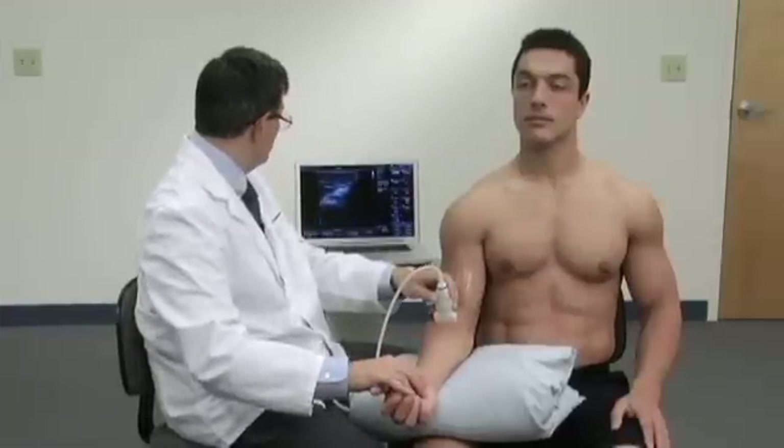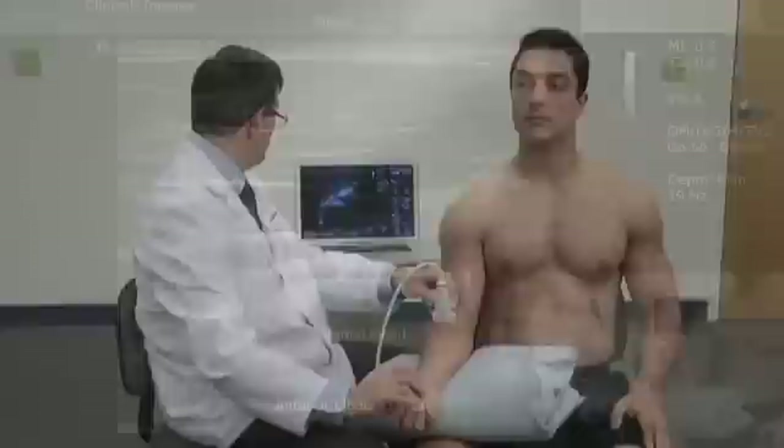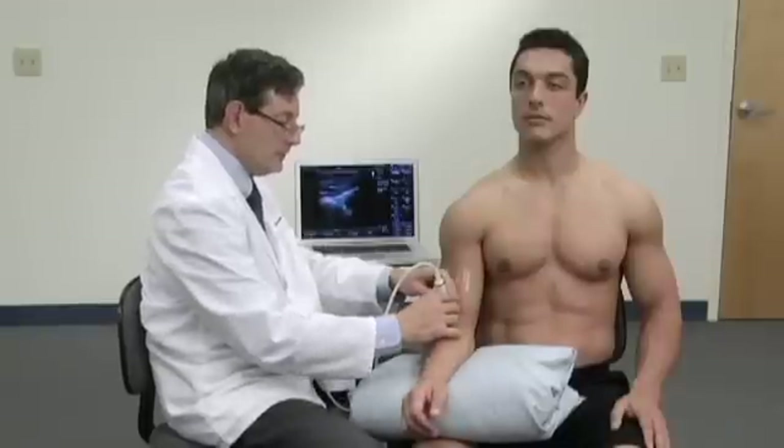Dynamically, having the patient internally and externally rotate the arm allows us to evaluate a good portion of the radial head.